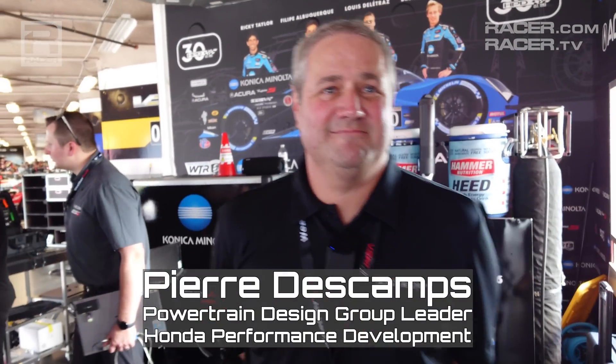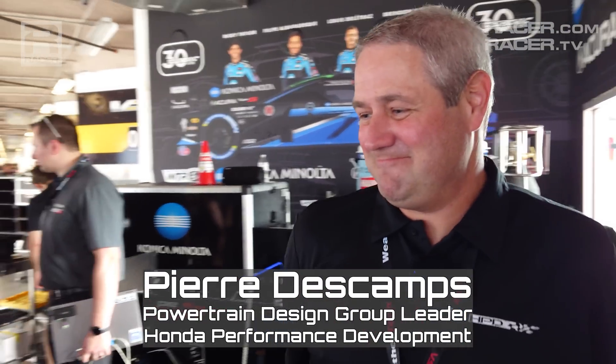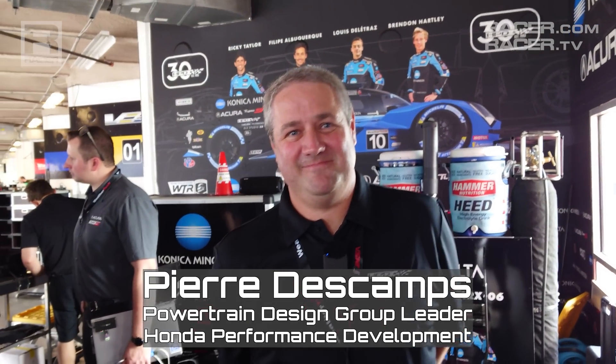I'm Racer Magazine's Marshall Pruitt. Let's take a look inside IMSA's fascinating new hybrid GTP cars. We are going to look at something that is magnificent — the Acura ARX 06. The heart of the ARX 06 is its brand new IMSA GTP powertrain.